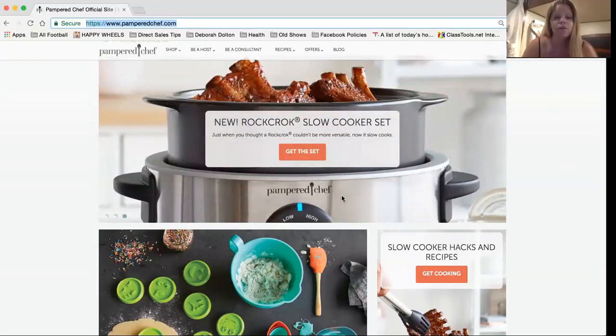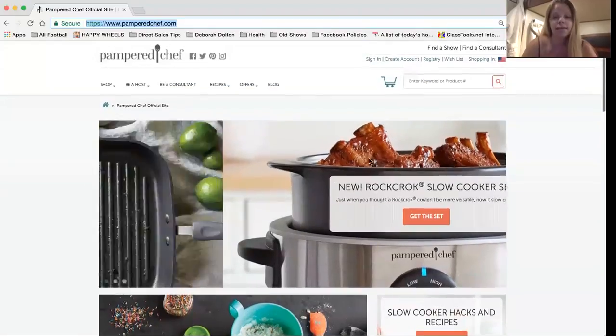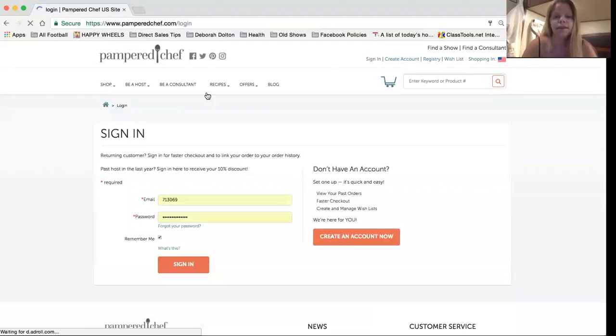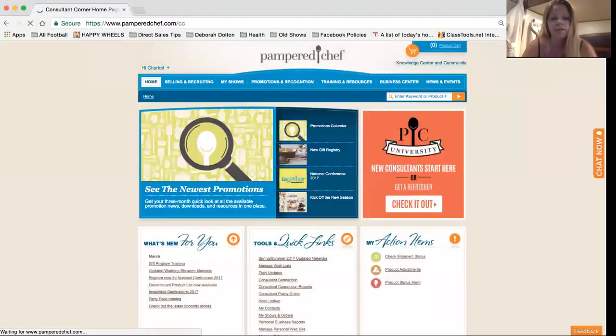We're going to start out by showing you when you log in. You just go to the sign-in on the regular Pampered Chef website and enter your email and password. That used to require our six-digit consultant ID number, but you can just enter your email and password right away after you sign up — even before you get an ID number.